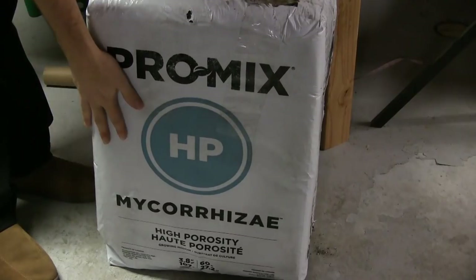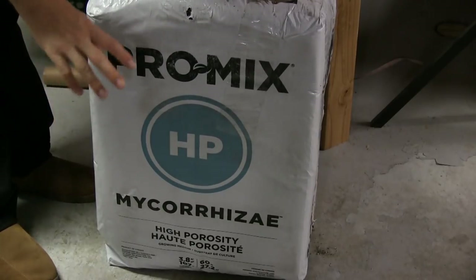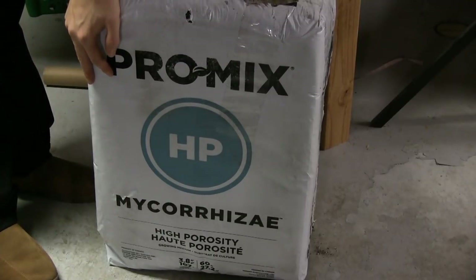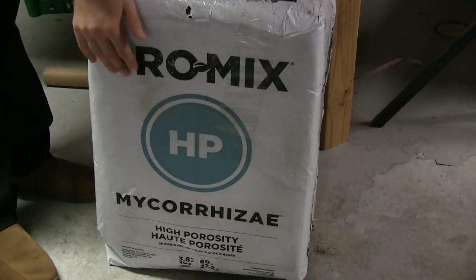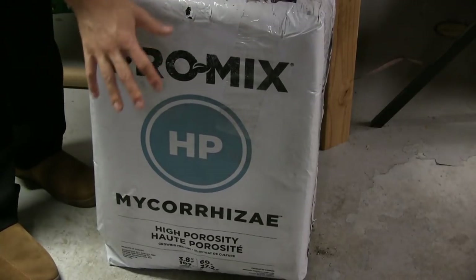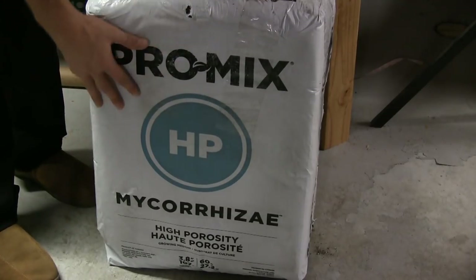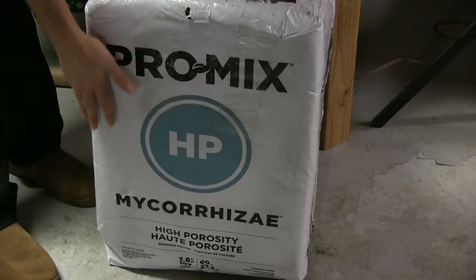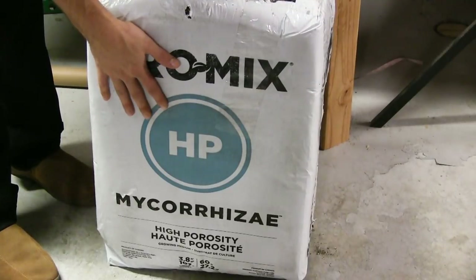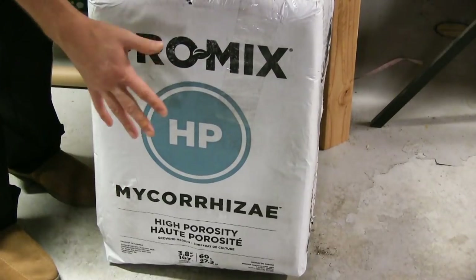Let's get into the soil we're going to be using. This is Pro Mix — it's our go-to for a potting mix, seed starting mix, and indoor gardening. We've even used it in a couple raised beds outside. It is rather expensive in large quantities, but if you only have a small area and really want great results, Pro Mix is the way to go. It has mycorrhiza in it, which is a beneficial fungi that attaches to plant roots.